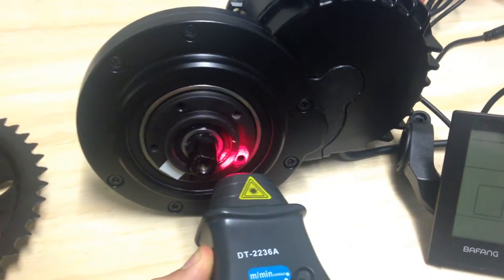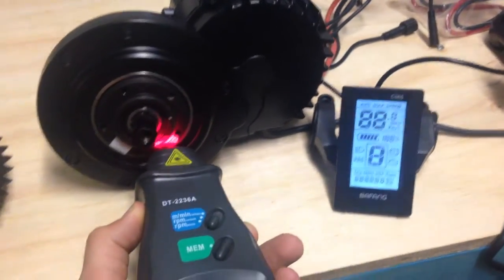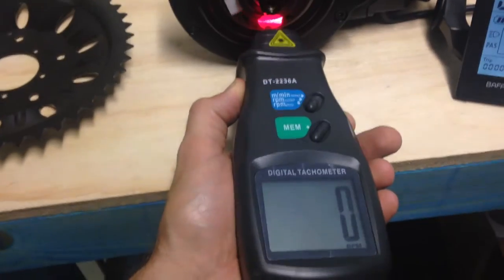We're gonna test the RPM that comes with the factory settings. I got my tachometer set up here. We're gonna turn this thing on, I'm gonna spin and see how fast it goes man. Check this out.